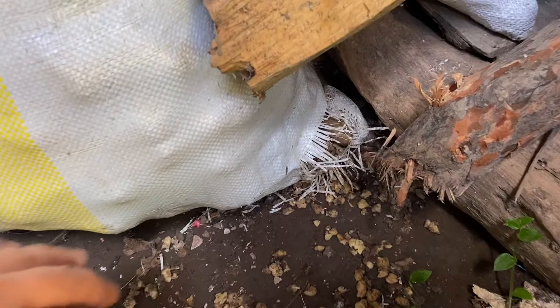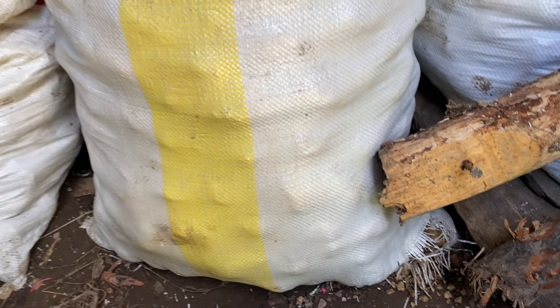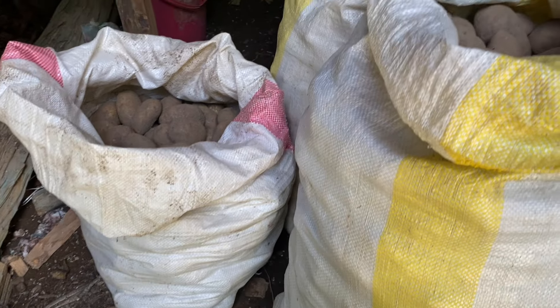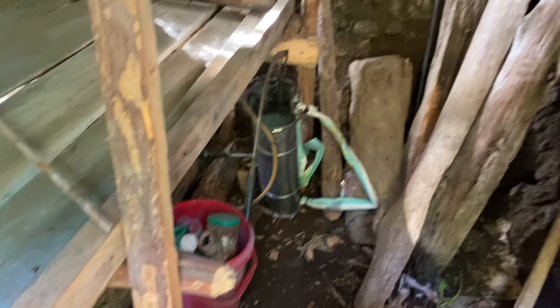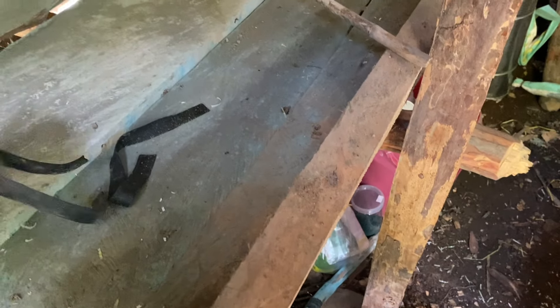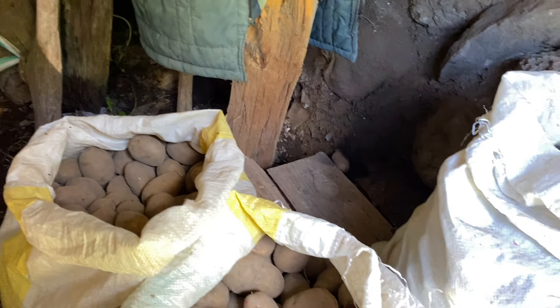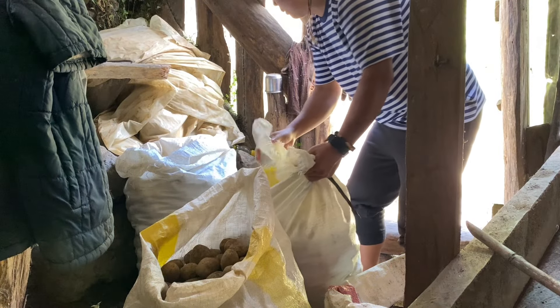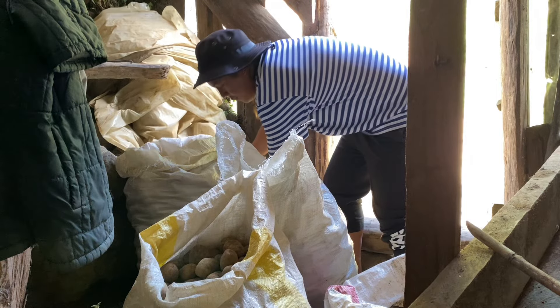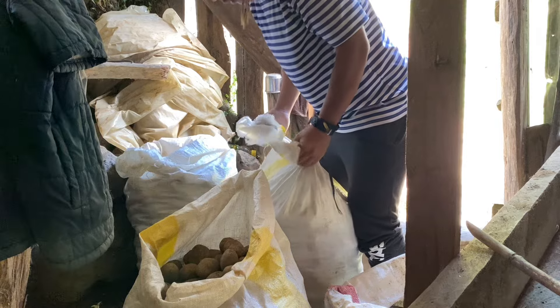Here are the potato seeds. They said three sacks — these are heavy. Maybe four sacks, that's fine too. We'll add one more sack to fill it up. These seeds are huge! Look — as big as my fist, about the same length as my hand. Some didn't escape — they got eaten by rats.